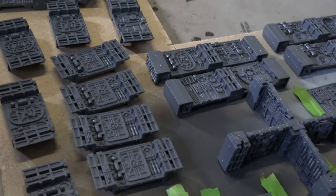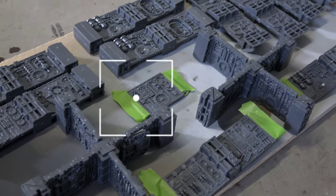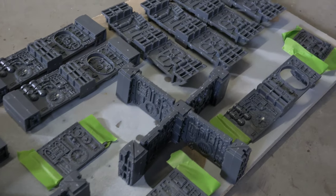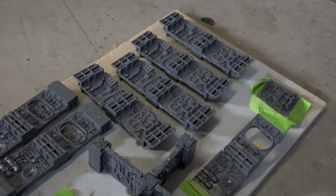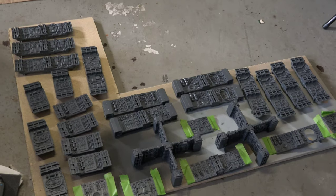When you're building the Boarding Action Terrain Set, be sure to cover up the connection points with tape, or build them so that no paint gets to the connection points and makes it harder for them to fit together.